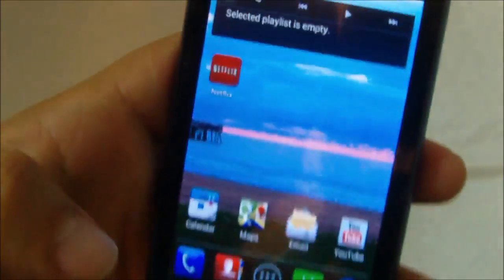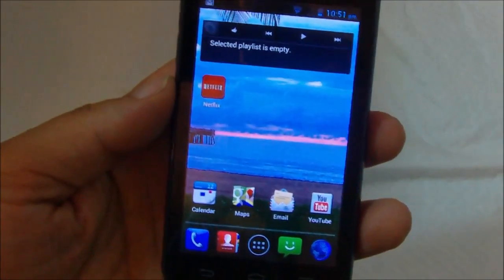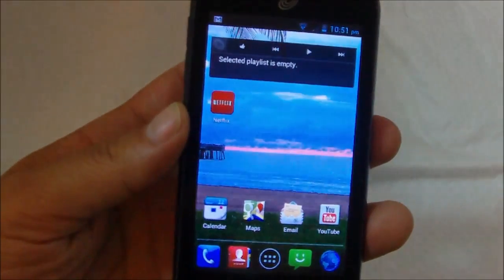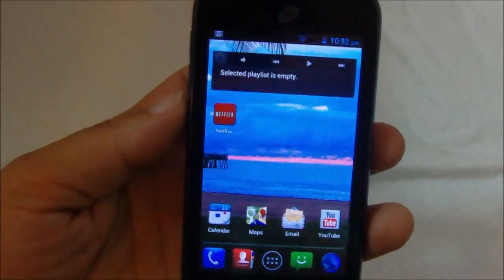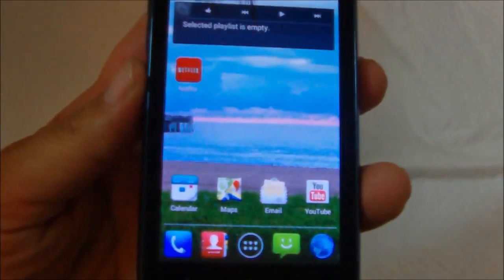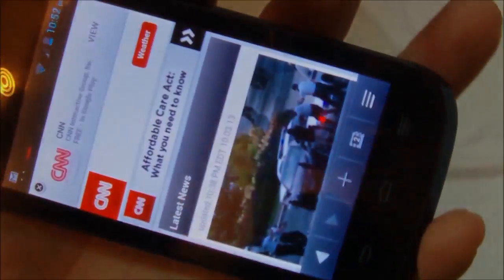That about wraps it up. This is a CDMA phone that retails for $149.99, and Straight Talk will activate you with either Verizon or Sprint. No issues with this phone whatsoever — I like this phone for the price. Right now this is one of the least expensive 1GHz devices you can get. The only issue is the sound quality. Do keep in mind that you'll need to change the auto-rotate setting in Accessibility if you want your browser to auto-rotate as expected.